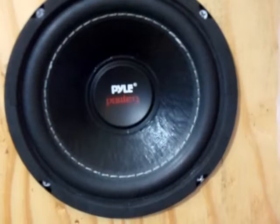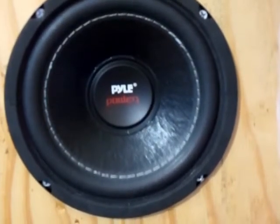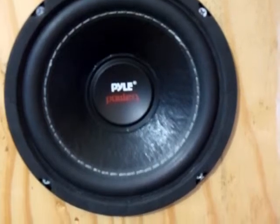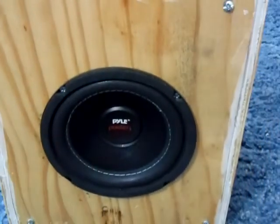Turn it up a little. There it is guys. That's just a little view of my homemade subwoofer here.